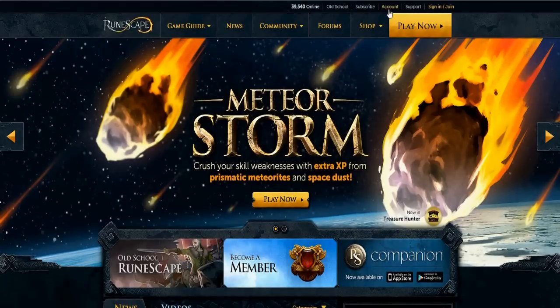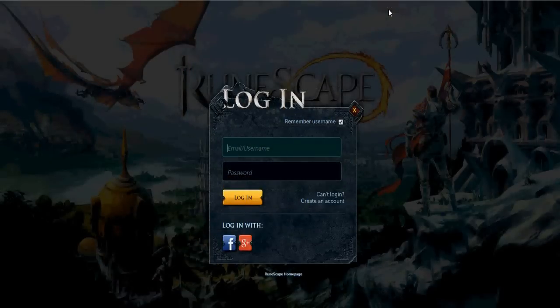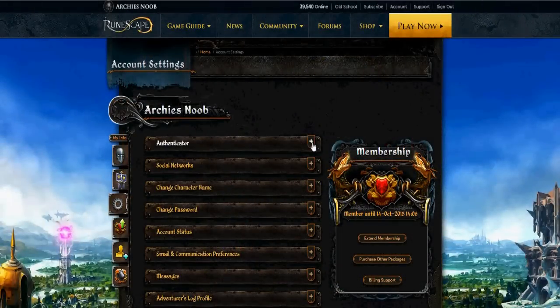First you want to head over to the RuneScape homepage. After that, you want to find the Account button at the top right. Enter your account details, then the first option you'll see is the Authenticator.